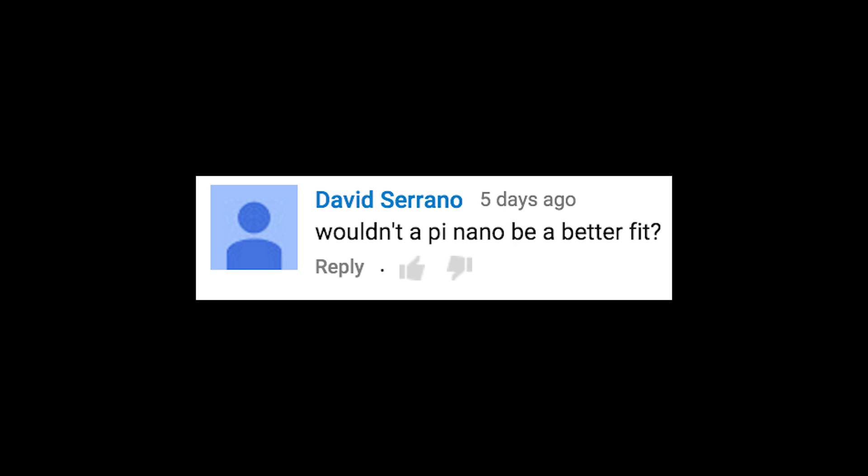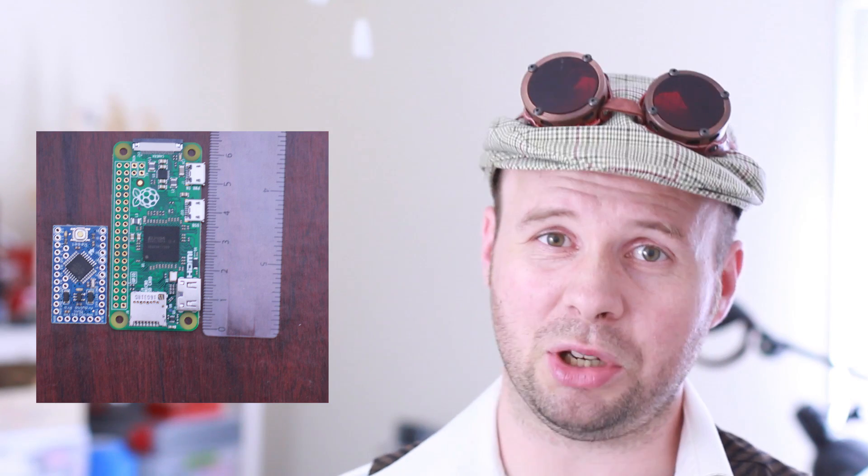Wouldn't a Pi Nano be a better fit? I think you mean Pi Zero — unless there's another Pi that I don't know about, which is highly improbable. Here's a size comparison of the Pi Zero versus the Arduino Pro Mini. As you can see, you probably could use the Pi Zero, but it would definitely be much, much bigger.